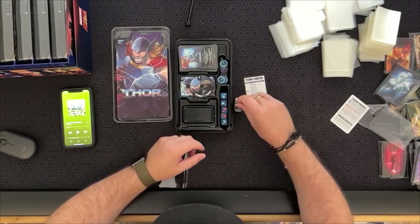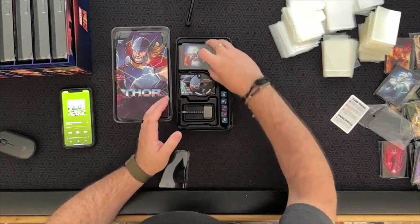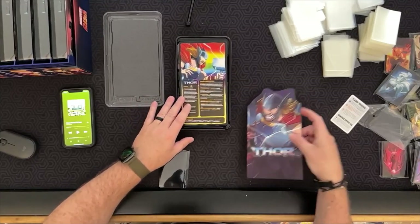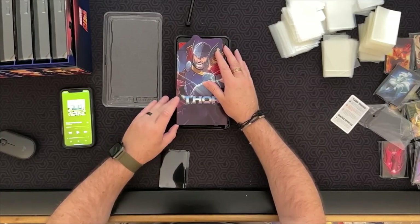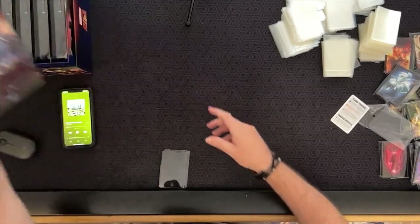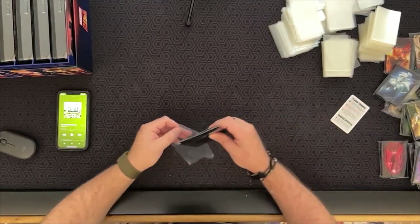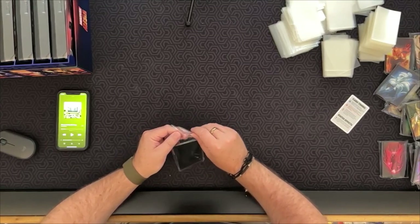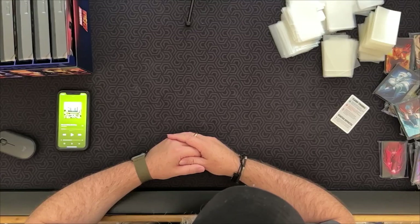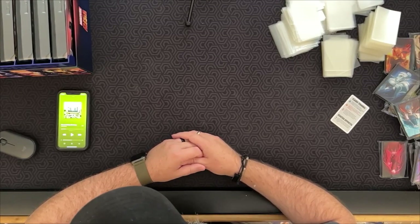I do travel occasionally with the game to school, so storage is a concern — sleeving the cards raises the box content up quite a bit, which is the only problem with having nice sleeved cards. But it'll be fine sitting in the box. Hopefully you find this video helpful for future purchases — if you find it helpful please like and subscribe and we'll see you on the next video.